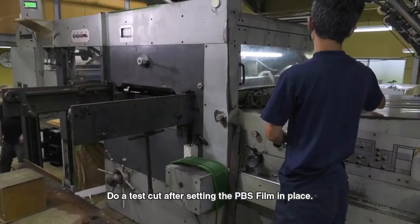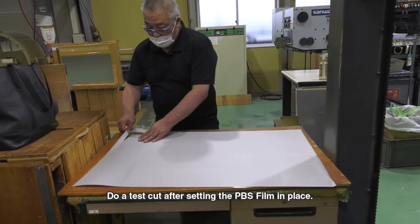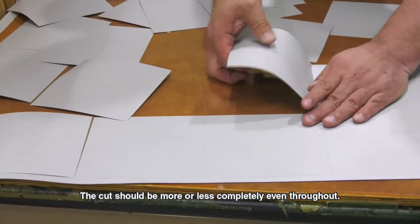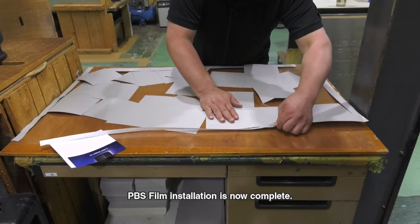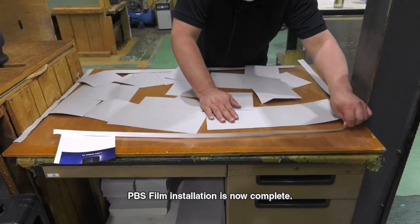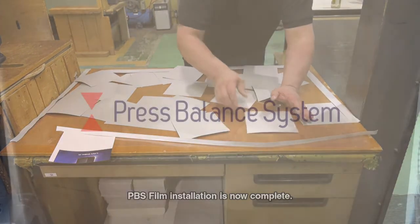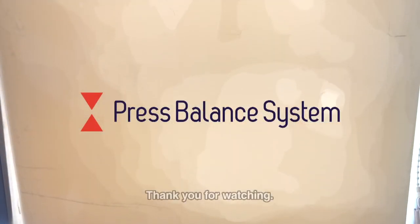Do a test cut after setting the PBS film in place. The cut should be more or less completely even throughout. PBS film installation is now complete. Thank you for watching.